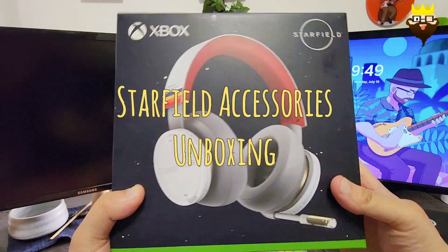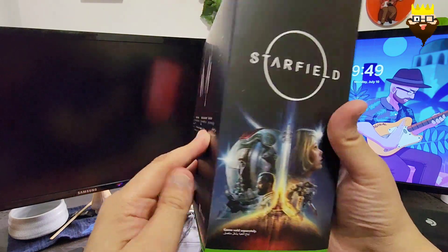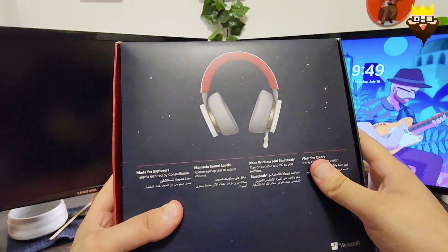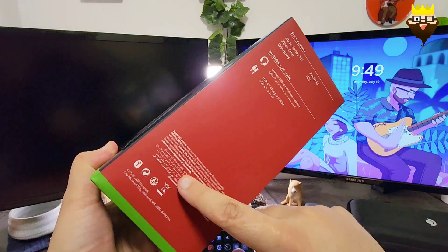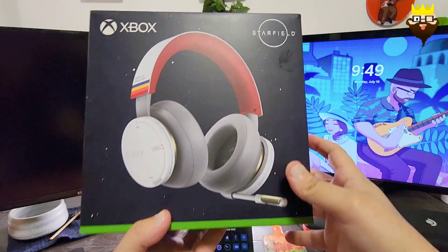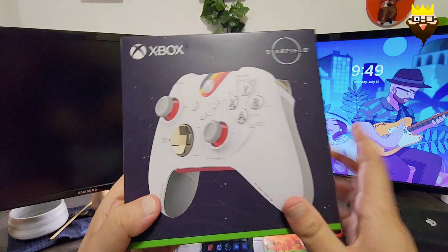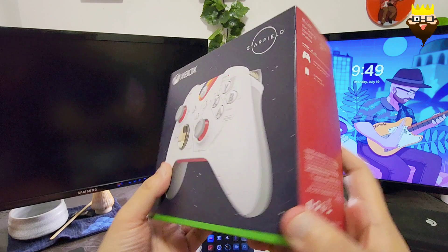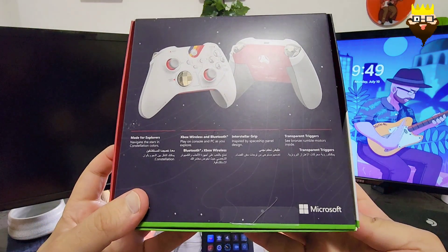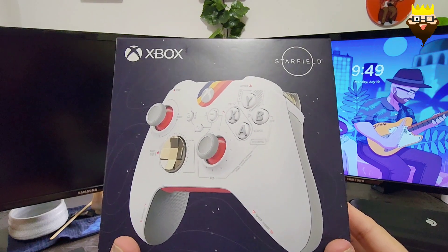This is the Starfield headset, which comes in a beautiful box featuring the Starfield art. It has a beautiful golden, red, and gray theme — a red left side, a red color here, and green. Really beautiful. I'm also going to unbox this controller, which has the same Starfield theme — red and golden. So let's unbox the controller first, then we'll unbox the headset.